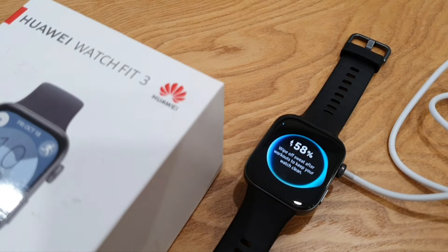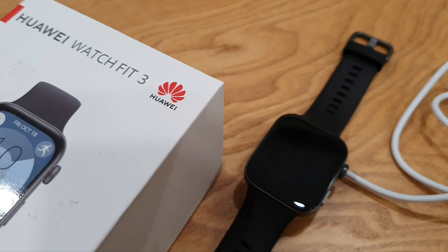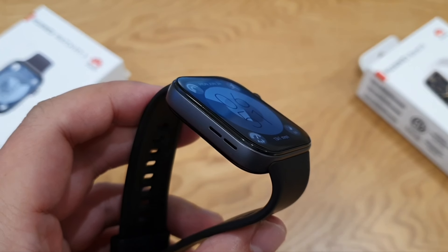As for battery life, Huawei promises 10 days, but I managed to squeeze a bit more out of it. Occasionally I got 11 days of battery life after a full charge. I use this watch to monitor my vitals, receive notifications, wear it during sleep, and during workouts — so battery life really depends on your usage.